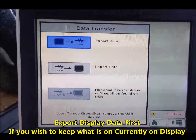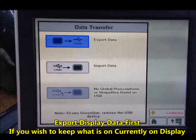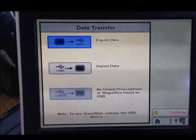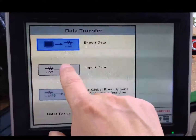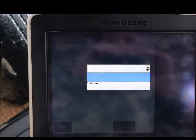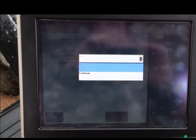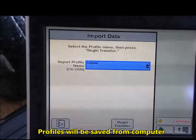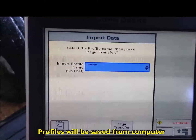The data transfer screen will appear. We want to import the data written out of the Terracotta software. We hit import, then select the profile name that we saved in the Terracotta program. In this case, the import file name is Goldman.